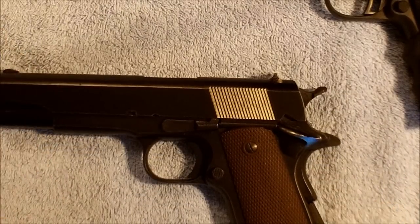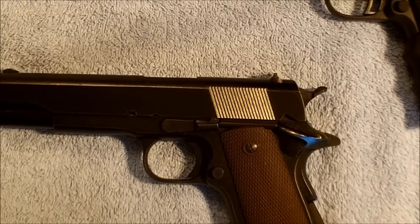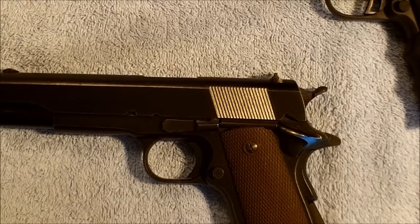So anyway, this is the sear spring adjustment, removal, and replacement redo. I hope you guys find this interesting. We'll talk to you later and have a nice day.